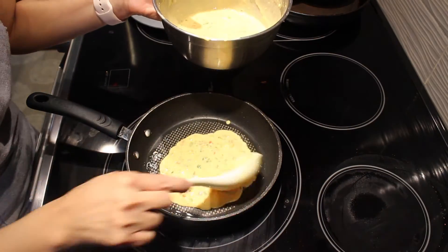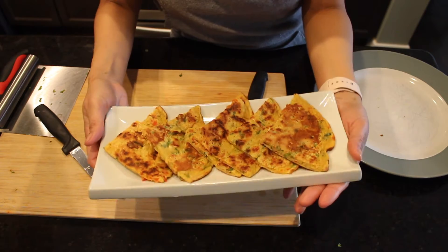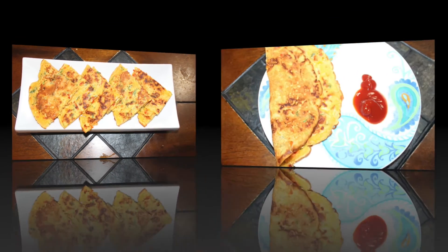Similarly, I am going to prepare the rest of the batter. Yummy savory graham flour cakes are ready to eat! Eat them with green chutney or ketchup and enjoy.